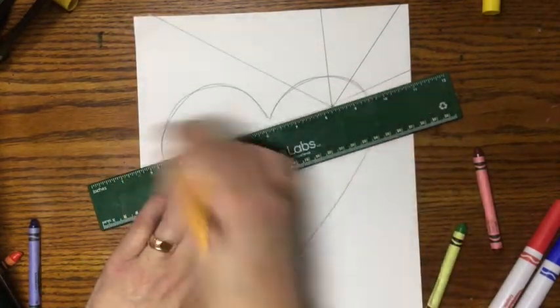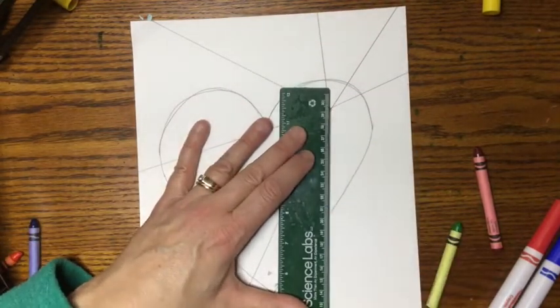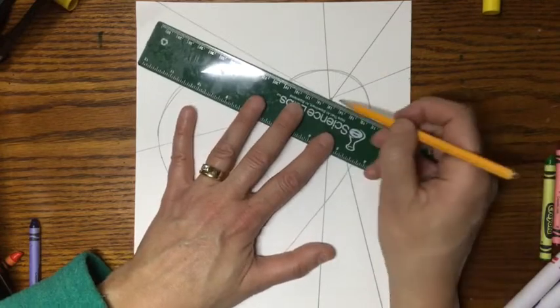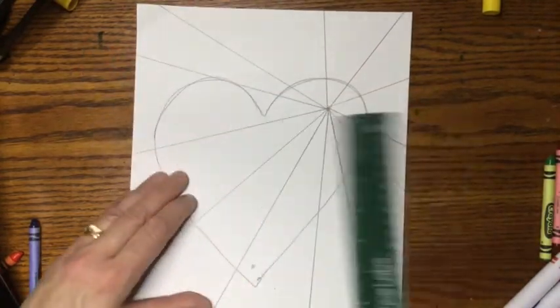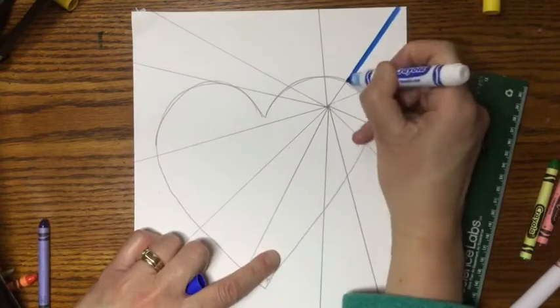We need 12 lines. How many did I say? That's right — 12 lines. I'm breaking apart my heart with these lines that are coming from the dot, going around and around until I get 12. I count them out — I've got 12. And that's going to give us that pattern that we want.